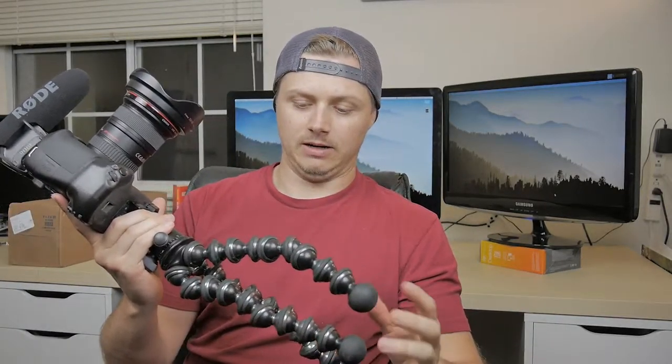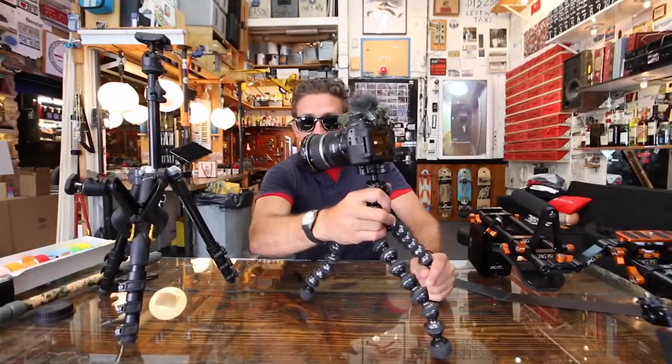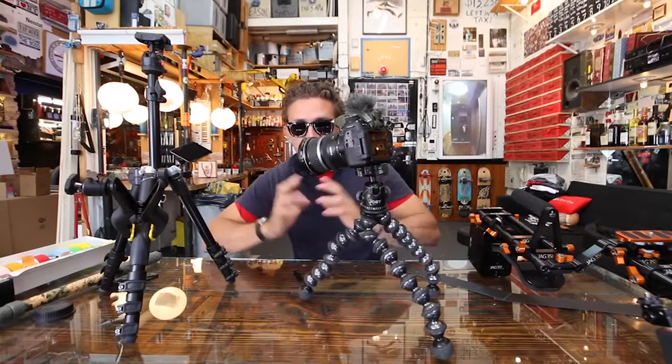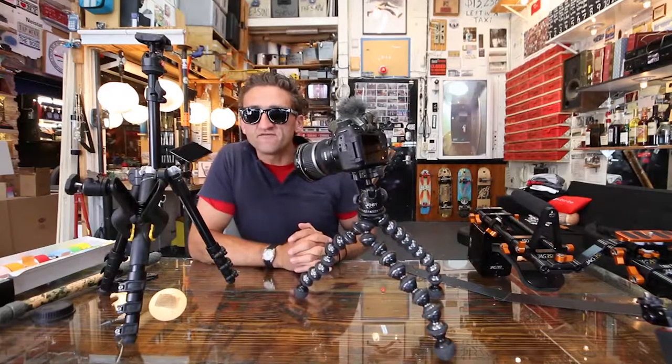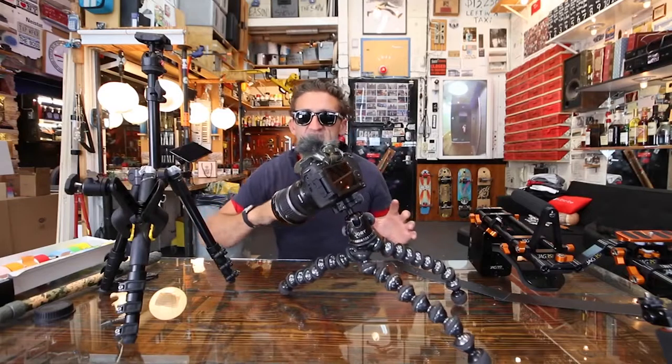And the problem it encounters is — I think I'm setting this thing up securely. It feels secure. Is it secure? Yes, it's secure. And then I walk away from the camera, turn around to talk to camera or whatever, and by the time I turn around, the camera happens. I was having issues with it because of the heat outside. It gets really hot where I live, and when it gets cold, the joints get really, really loose.